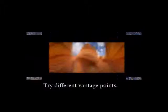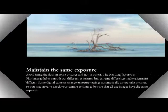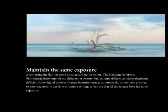Try different vantage points. Maintain the same exposure. Avoid using the flash in some pictures and not in others. The blending features in PhotoMerge help smooth out different exposures.